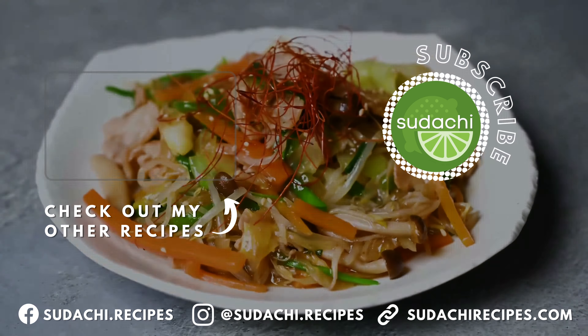For a finishing touch, I add a drizzle of sesame oil, a sprinkle of sesame seeds, and some chilli threads. And that's it — delicious Buta Yasai Itame with a variety of vegetables in a rich sauce, best served with rice. Thanks so much for watching.